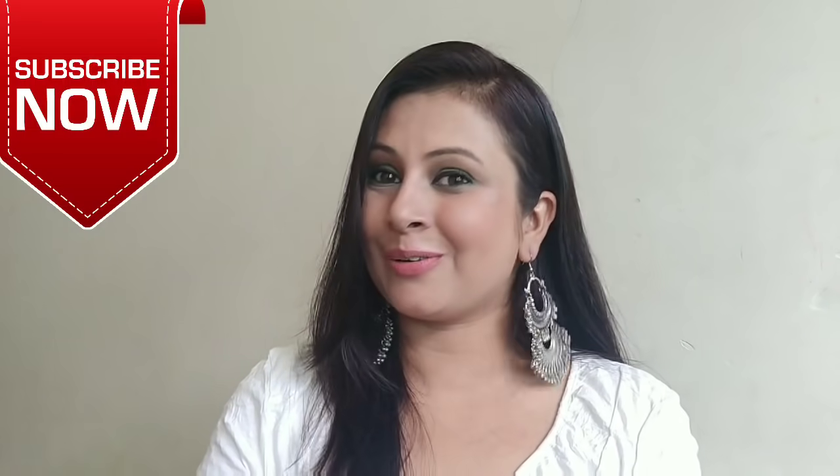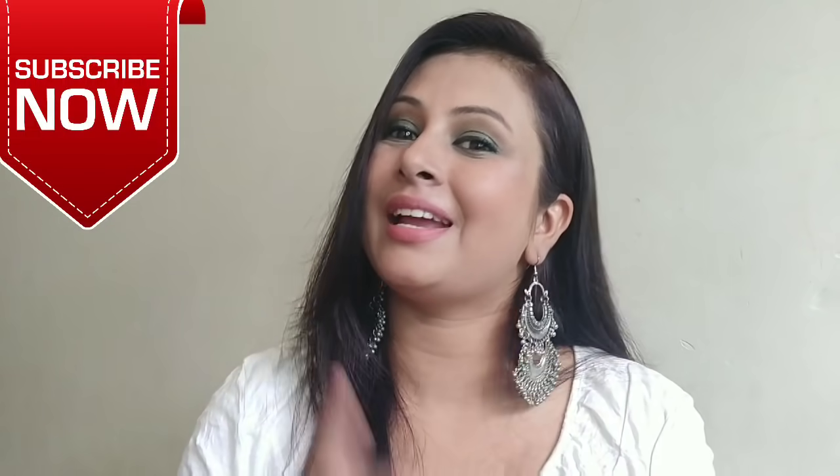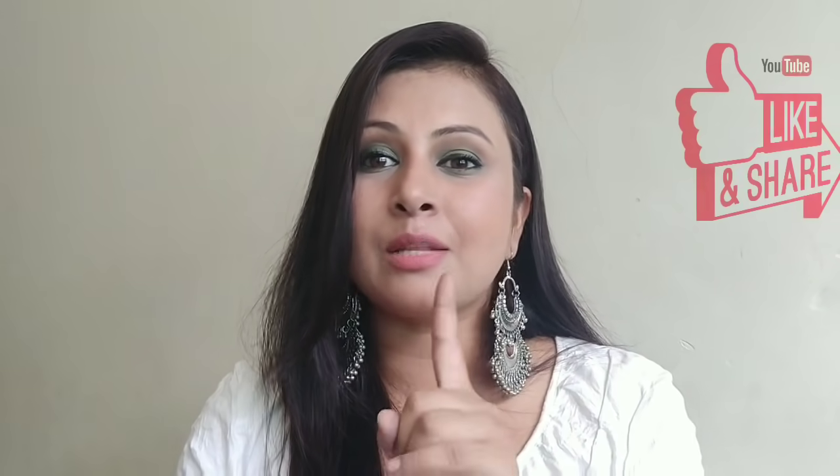Before I start this video, subscribe to my channel so that you can see more good videos like this. And please click the bell icon too.